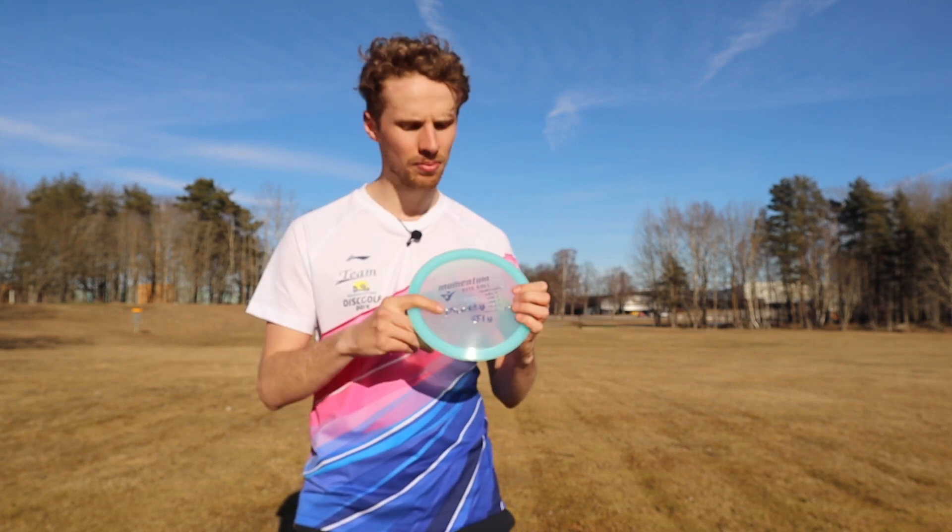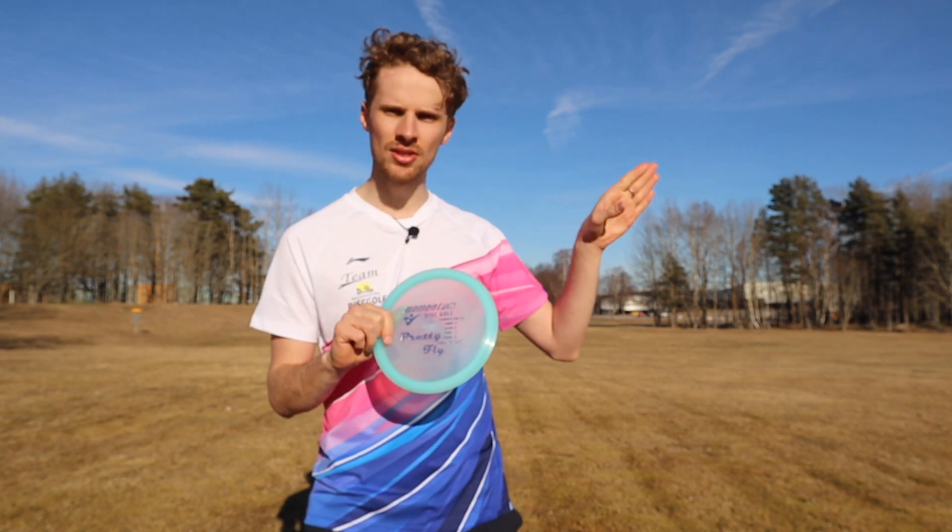Today I'm going to talk about how it feels in the hand, the plastic, and I will show you how it flies on all the different shots. So let's get right into it.